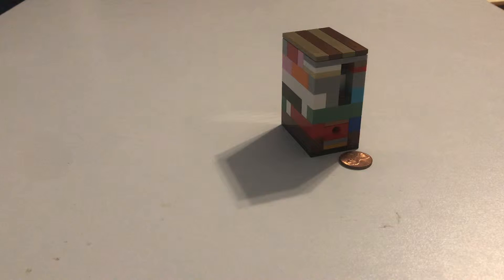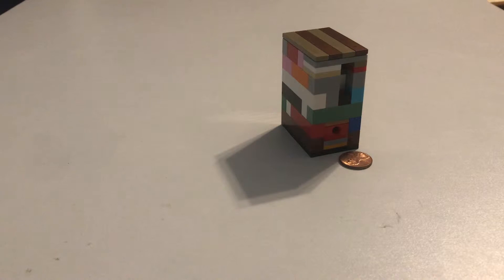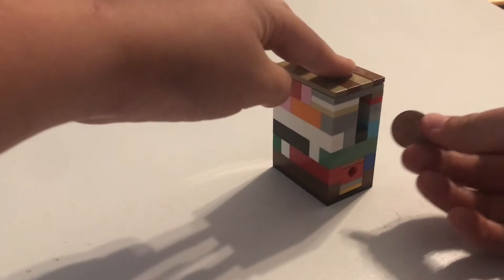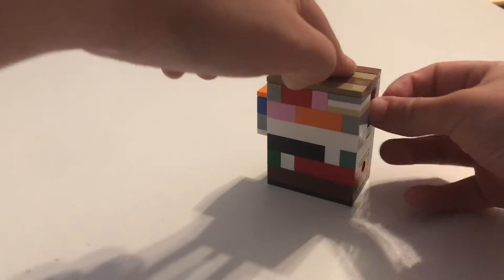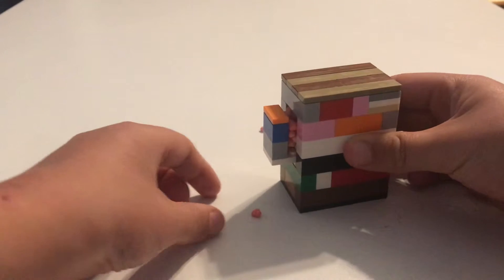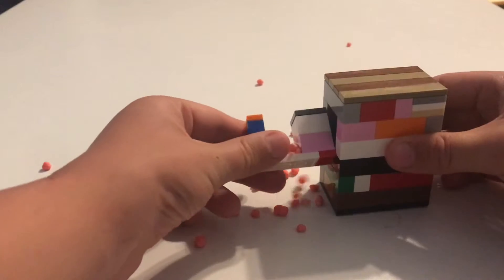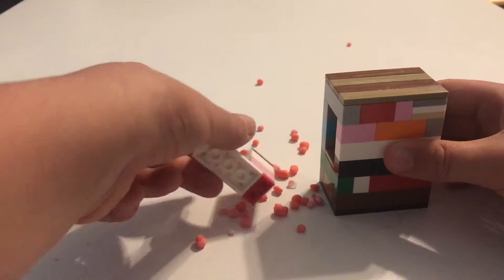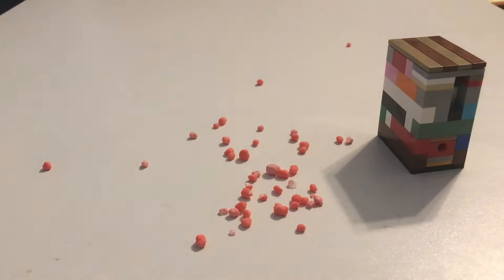What's up guys! Today I'll be showing you this simple LEGO candy machine and how to build it. First, let me show you how it works — you take a penny, push it in, and out comes all the candy. I have a lot of Nerds in here.